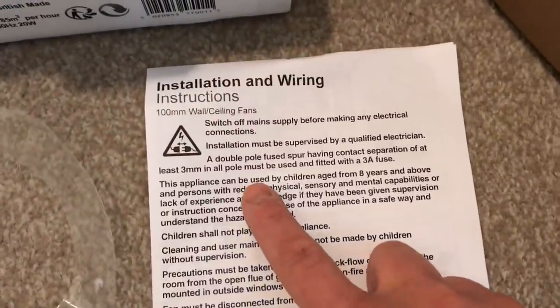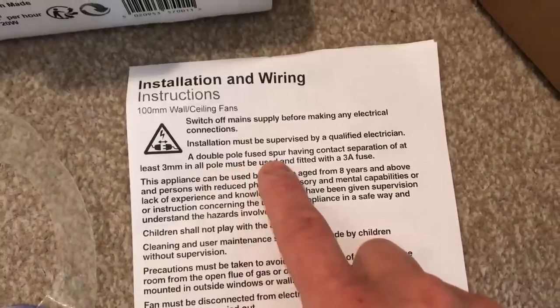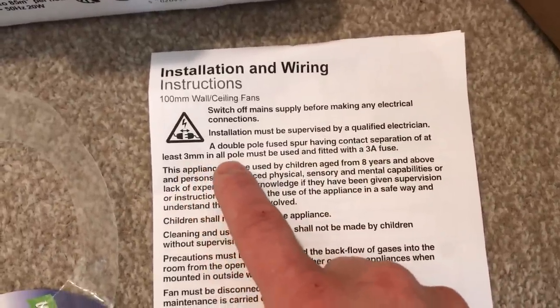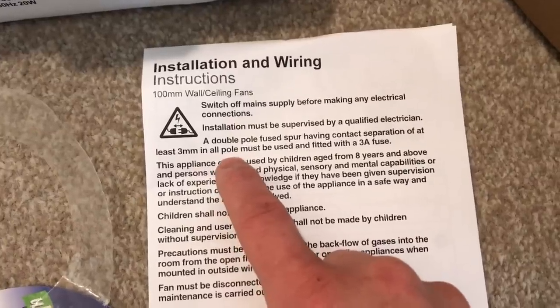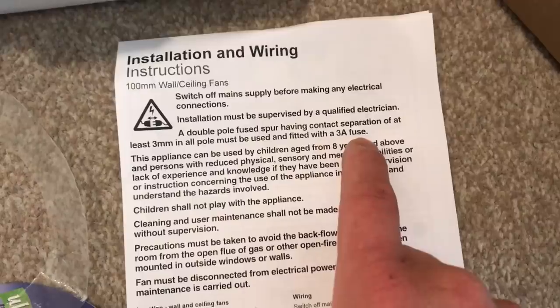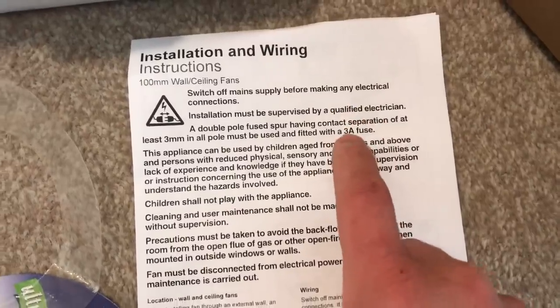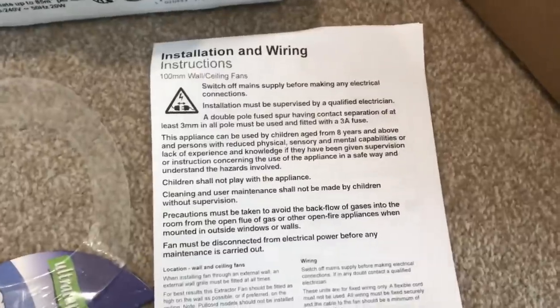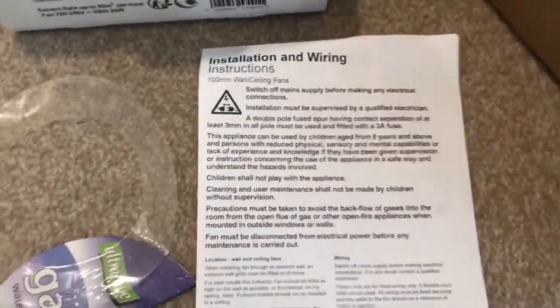I'm just checking the manufacturer's instructions on this fan. It reads: 'A double pole fuse spur having contact separation of at least 3mm in all poles must be used and fitted with a 3 amp fuse.' So make sure you check your wiring manufacturer's instructions.